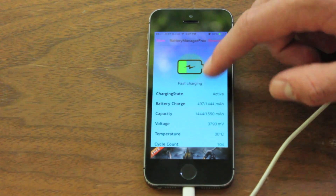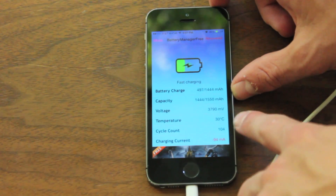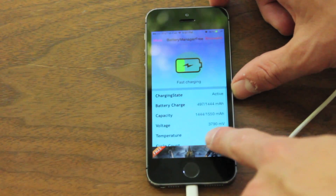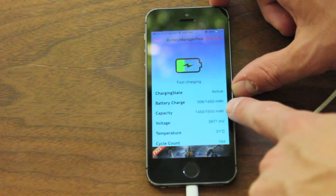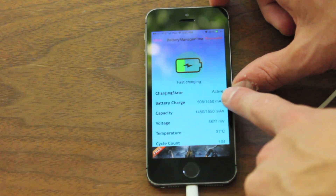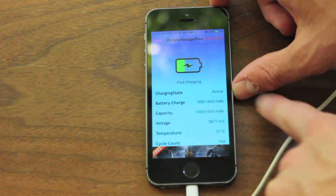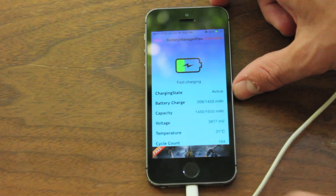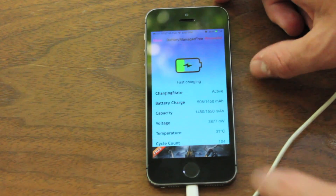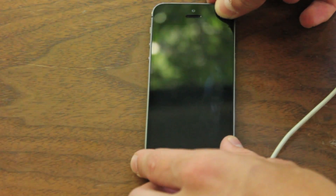Once it starts getting into like 90% or 100%, it will change to trickle charge. What trickle charge means is that when you're charging a fully charged battery — let's say you've plugged it into iTunes to sync but it's at 100% — the battery will be under no load, so it's at a rate equal to its self-discharge rate. It enables the battery to remain at its fully charged level without slowly going down even though it's plugged in.